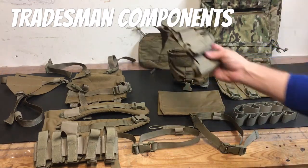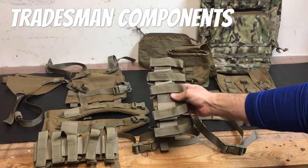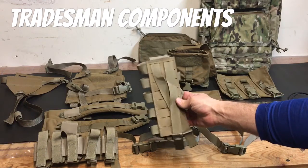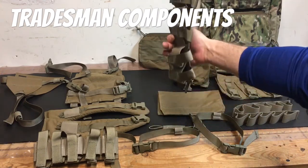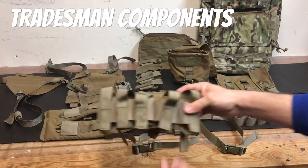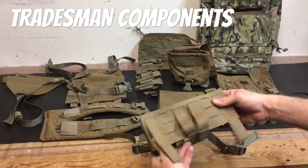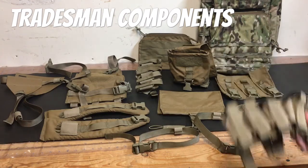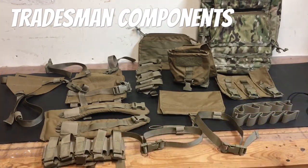There are two different variations of 40mm pouches. You have horizontal orientation for running up the side of the pack, and then vertical orientation for the lower portion of the pack. All of these options would be color matched to your pack, but I got them in Coyote versus Multicam so that they would show up better for you guys once I start putting them on the pack.